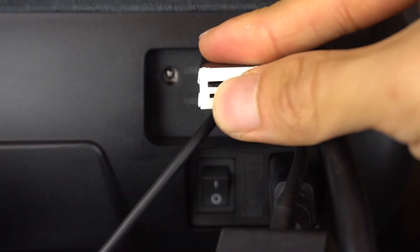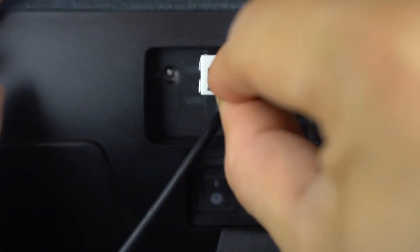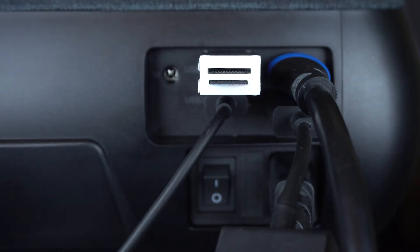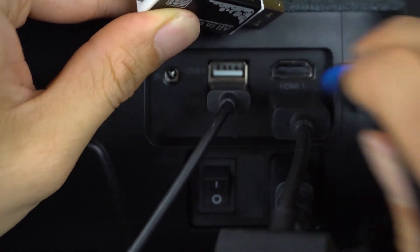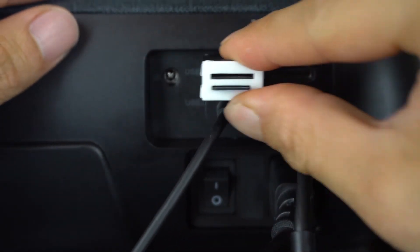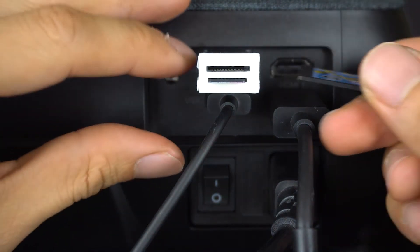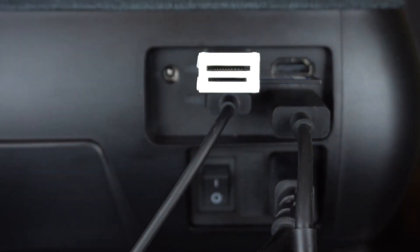In the other USB port, I can use the USB card reader and insert a microSD card with videos, photos, or even music loaded on it. Note that if you want to use the full-size SD card slot on the right-hand side, you have to remove the HDMI input which may be blocking access to the slot. Just keep in mind that only one card can be used in the reader at a time.